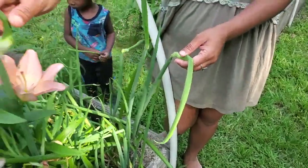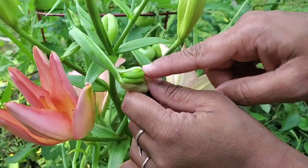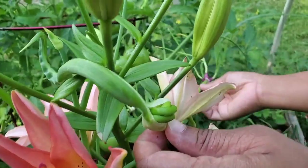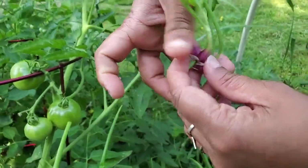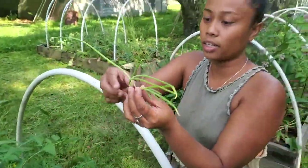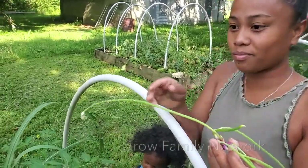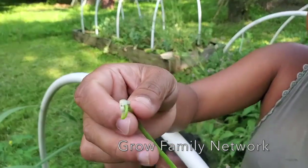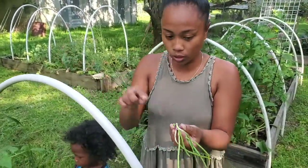Hey guys, welcome back to our channel. Today we're going to be talking about running onions and how to propagate them. This is a flower head, and once it opens up, it's going to start growing greens that can be planted next. You just pluck this and it can become another running onion planted in dirt, and you're going to have green onions all year long.